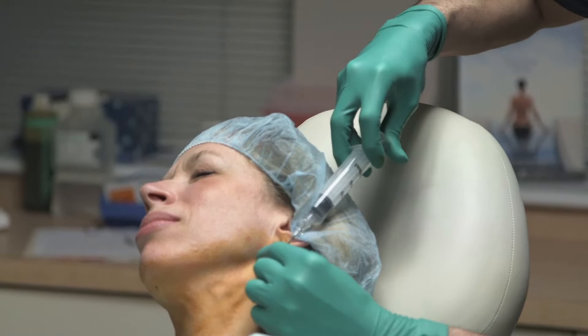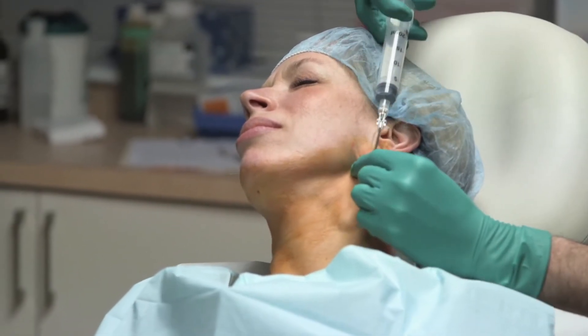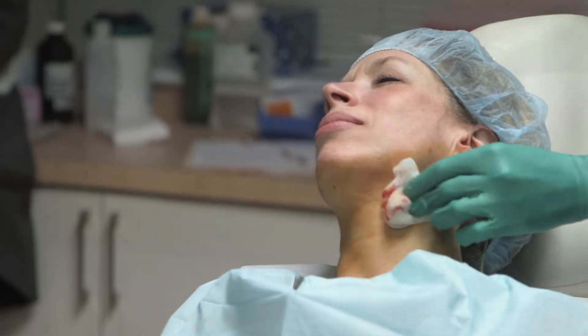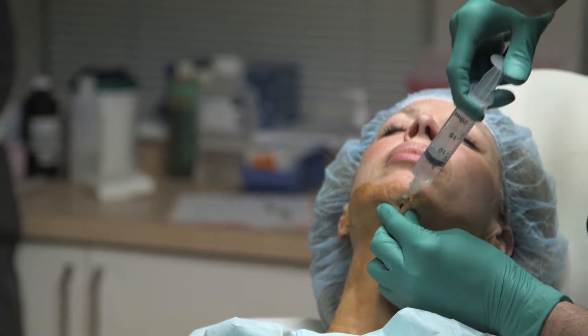Next, a tumescent anesthesia solution of your choosing is instilled through the lateral ports in the neck to get the lateral neck as well as jowls, and the central or medial port or pilot hole sub-mentally.